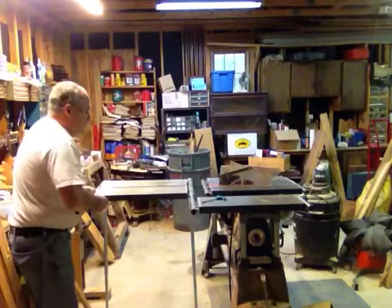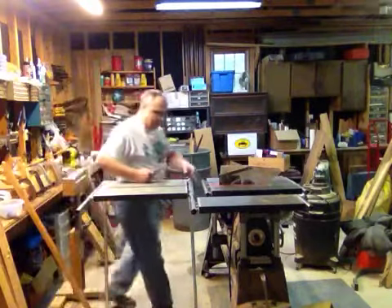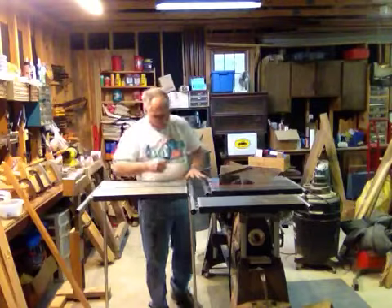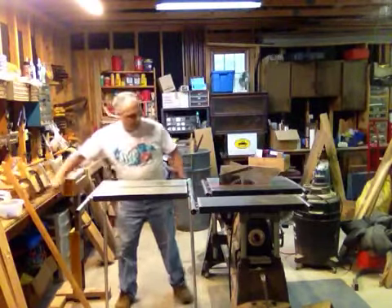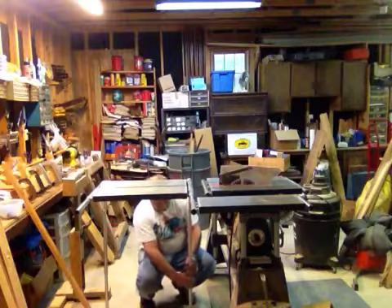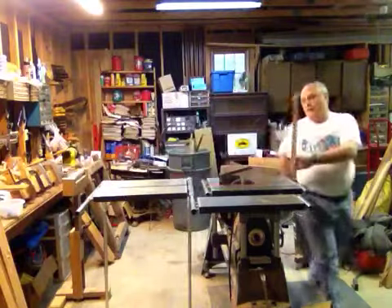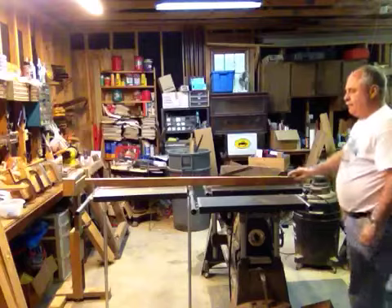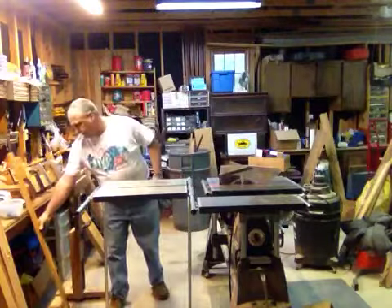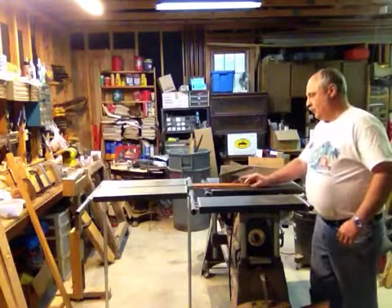And presto — lock it down. I actually made the outfeed table a little bit too high, so we'll lower it just a bit. I now have an outfeed table. I can run a longer piece of wood through and it's going to stay. It will also catch my shorter piece of wood.